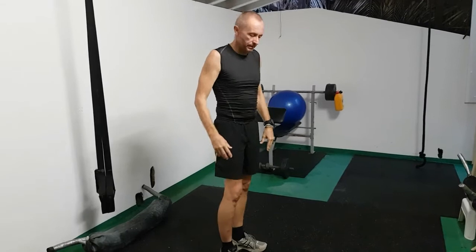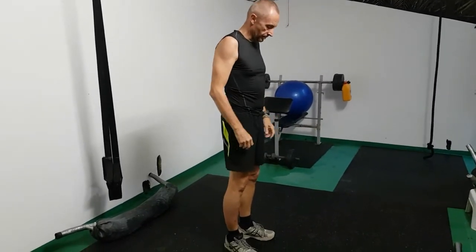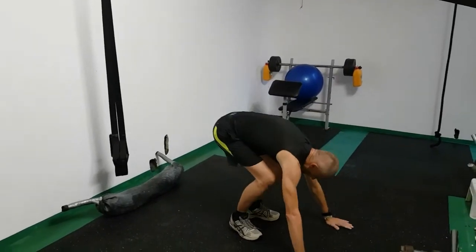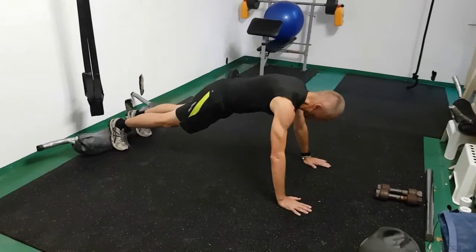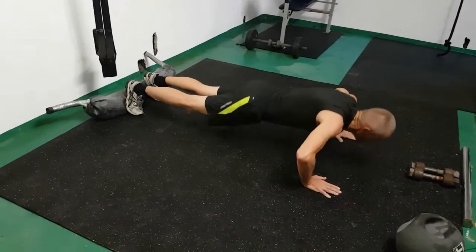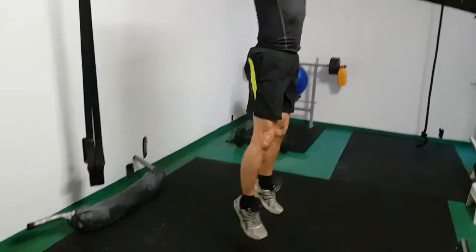Let's go through it one more time, a little slower — not quite full speed, but slow enough so you can see. From here: bend down, jump back, press up, chest to the floor, back up, jump forward, spring up.